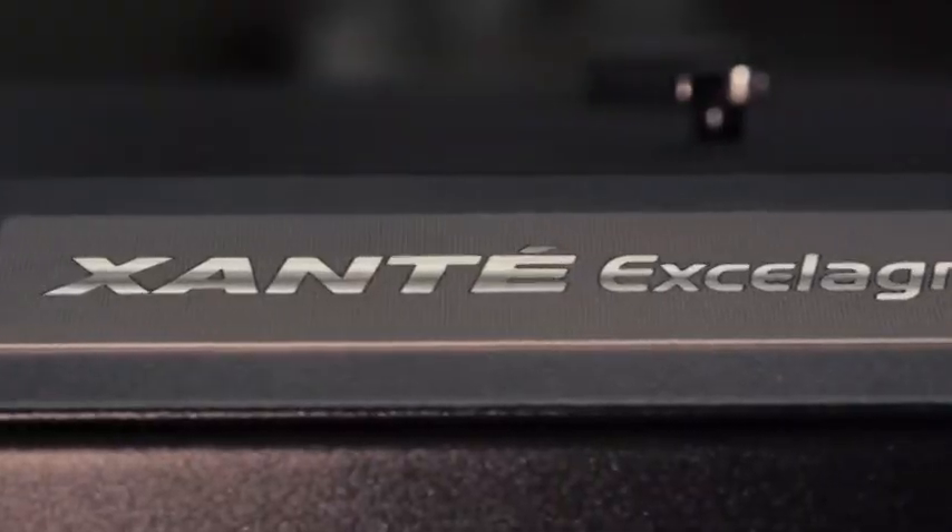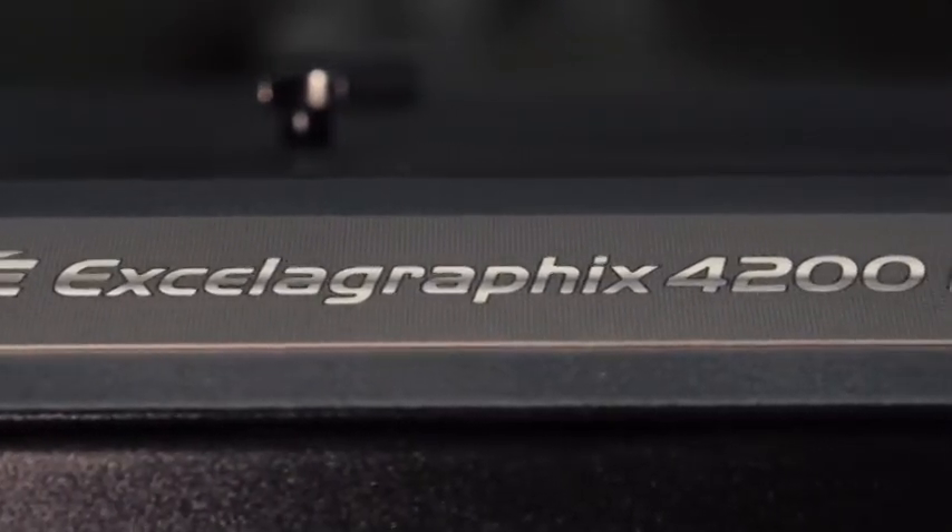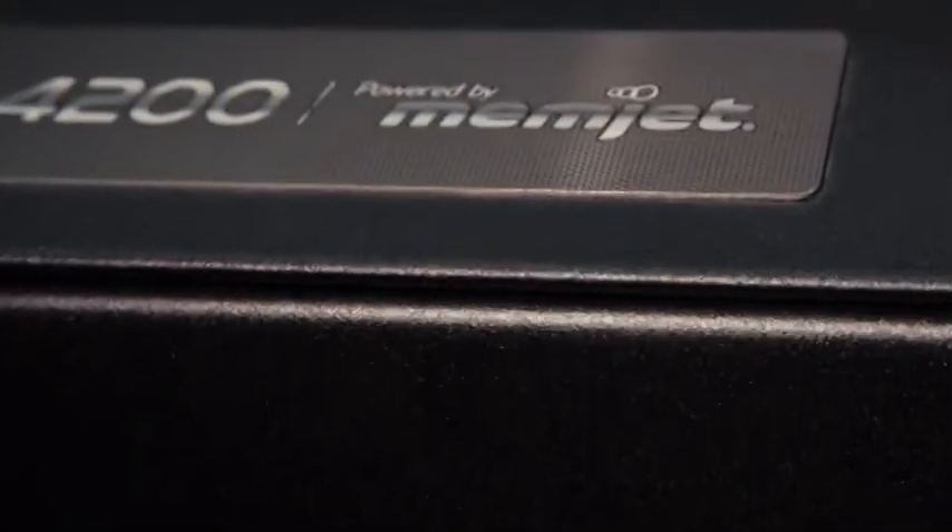With manufacturing, everything is time is of the essence. And with the Accel Graphics, powered by Memjet, if we're short one box, I can have somebody print it out within minutes to get that order done and out the door the same day.